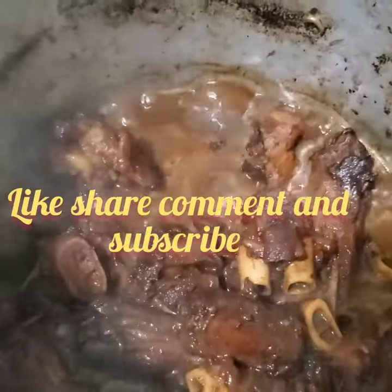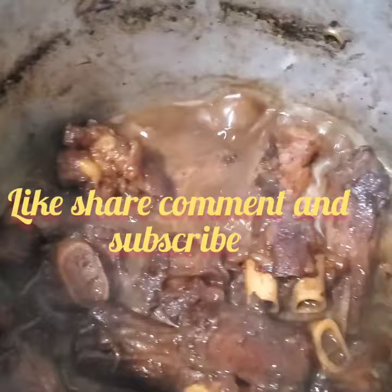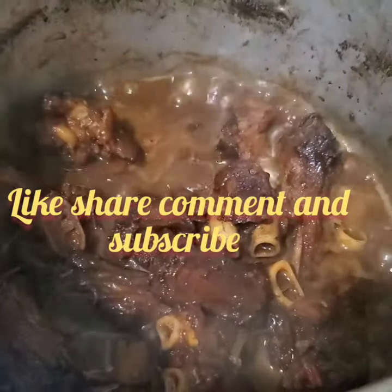I mixed it with some turkey neck, as you can see — this is goat feet and turkey neck in the pot right now. I finished pressure cooking it already, but I'm just leaving it to just gravy down just the way I want it.